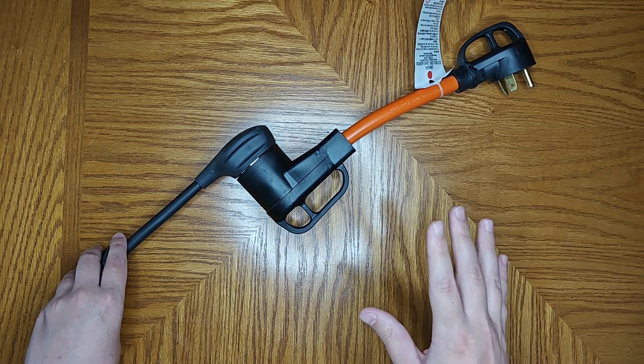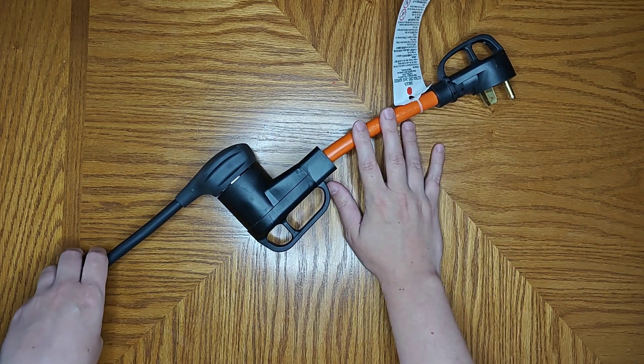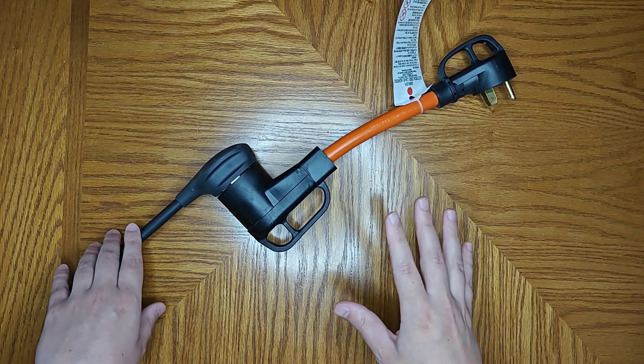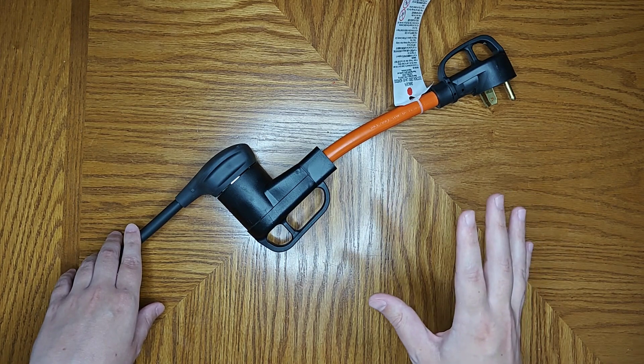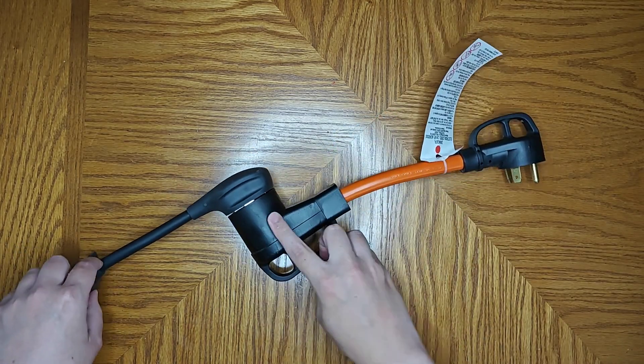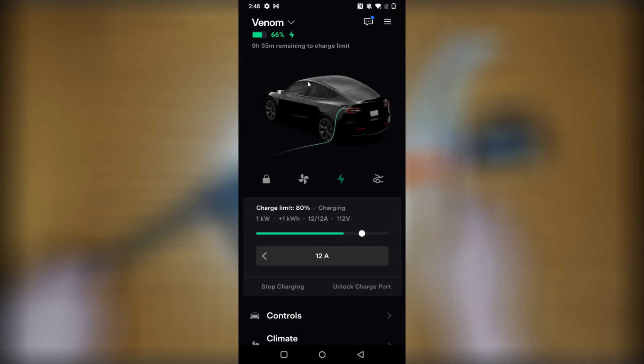It's recommended for continuous charging to be at 80% or below of the top rated capacity. So 80% of 30 amps is 24 amps — you should set it at 24 amps or below as a safety precaution. You can change the charging amps by opening up the Tesla app, and right from the homepage you'll see your amps setting. Make sure you set this number at or below 24 amps if you're hooked up in this manner.